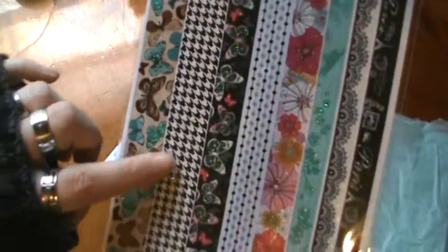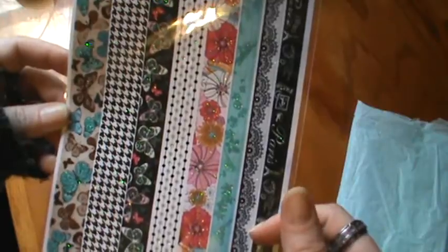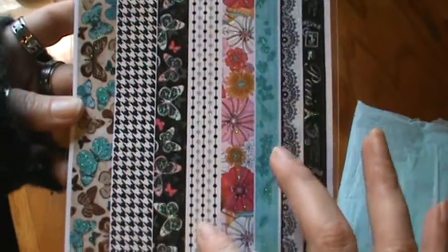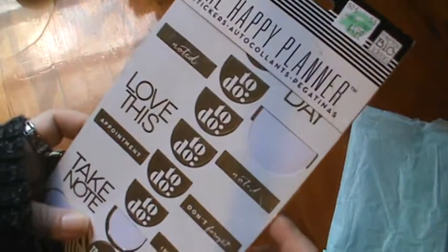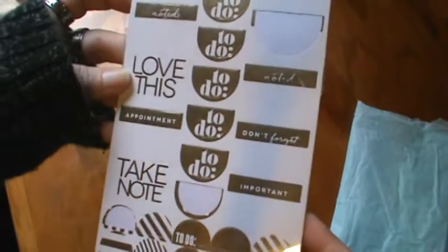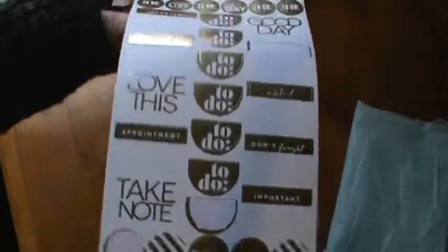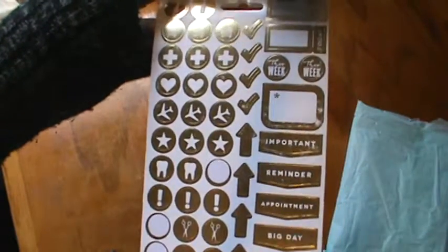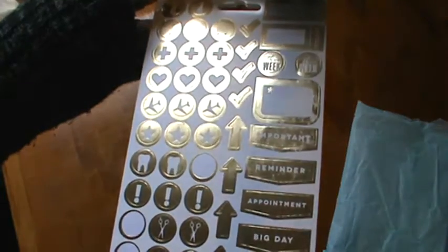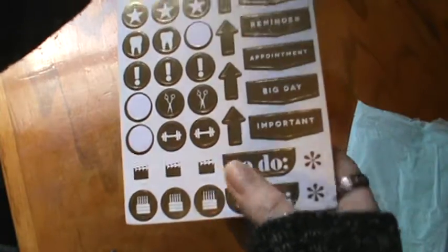These are gorgeous — look at the butterflies, I love them. And then they've got Paris and a little Damask, almost like a lacy print. And the dot stripes with the dots on it — those are really pretty, love them. And also got Me and My Big Ideas Happy Planner stickers — these are gold foil and gorgeous. They have all different ones: 'love this,' appointment, to-do, don't forget. And then there are little icons for a shopping cart, doctor, plane for travel, hair cutting, workout, and movie film — that's awesome.